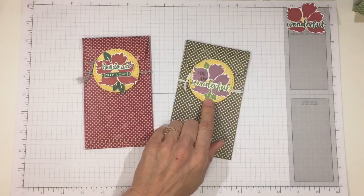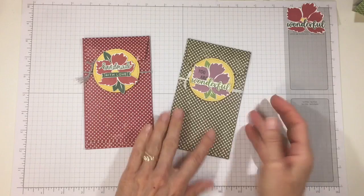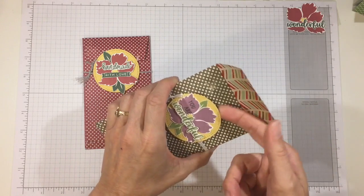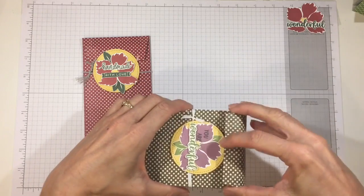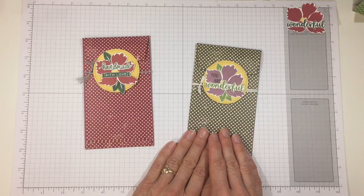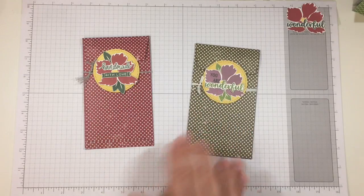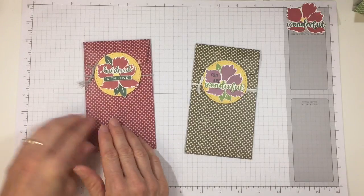I went ahead and stamped that out and made a little money envelope. All you do is open the top — it's tucked behind the sentiment — and you can put your money in. This one is kind of generic, maybe for a house sitter, a pet sitter, or any occasion you want to gift somebody money. The wildflower looks kind of like a poinsettia, so I tried to make a Christmas one too.